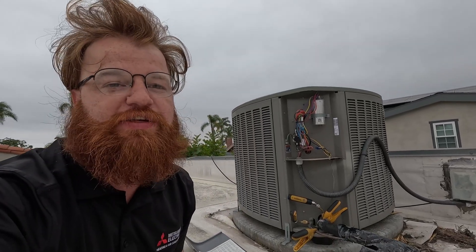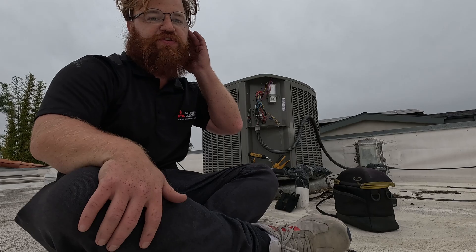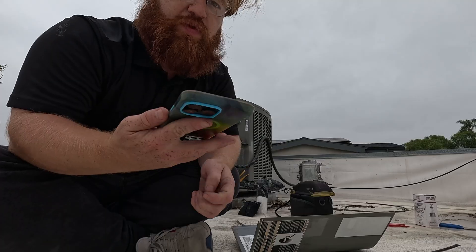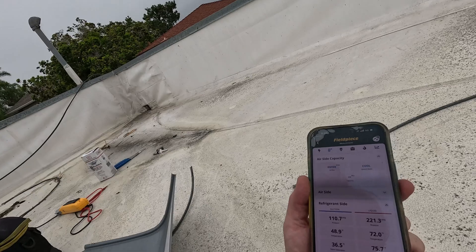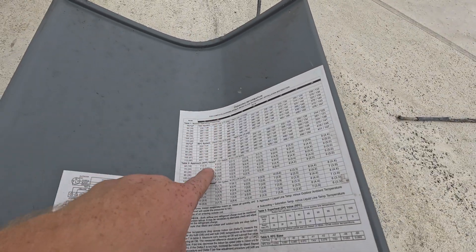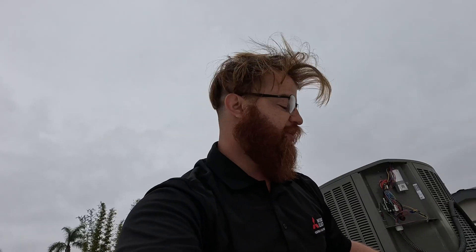Unfortunately I don't have a before video — this is before we were doing YouTube. This is a system we recharged last September. It was very low; it's a big system and we weighed in 12 pounds. This is our follow-up visit. We recharged it last year and did use leak sealant. Right now I have my gauges hooked up — we have four degrees of subcooling. These Lennox systems tend to run really low on their subcooling.